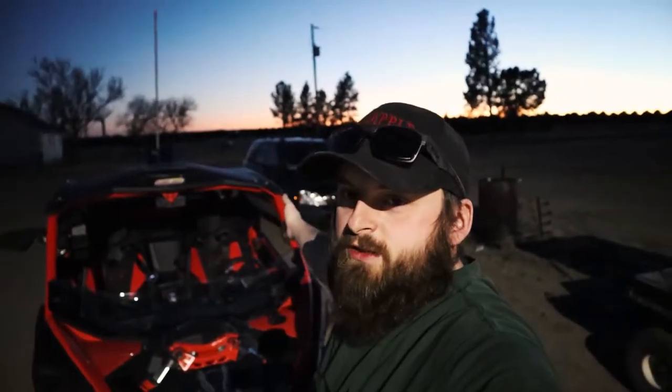Well, there you have it — good day riding. I got the windshield installed, got the door bags installed, and got the rear box on.